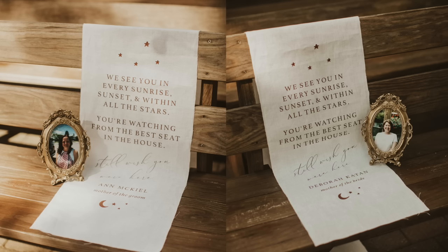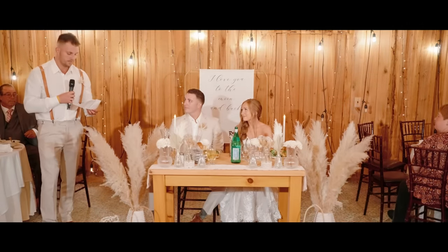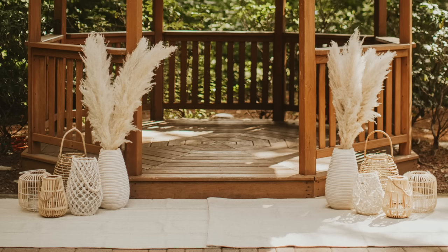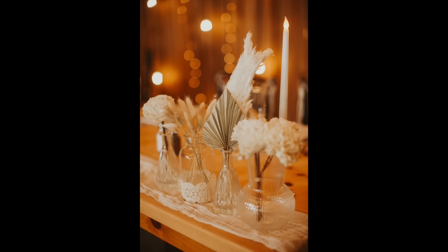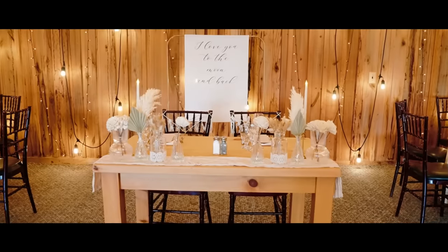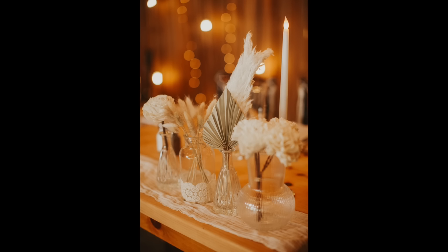The next DIY decorations were for our sweetheart table at the reception. We repurposed the lanterns from the ceremony and pampas grass right in front and to the side of the table, then put four small vases of assorted flowers on each side. This was the very last thing I did with my flowers — I said if I have any extra flowers left over, I'll put them in vases and add them to the sweetheart table. And luckily I had plenty, so it really worked out.